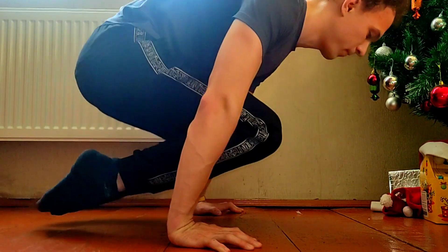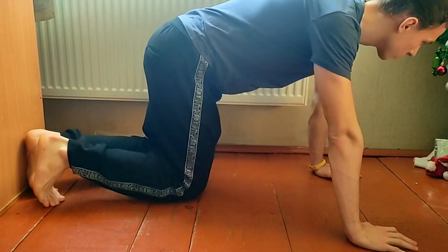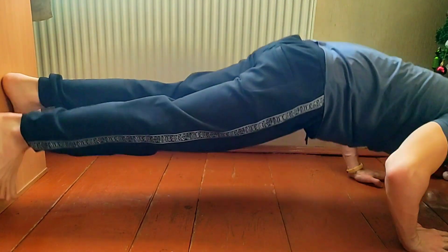If you don't have enough power in your abs, you can try the next exercises. Take off your socks for these exercises, and we will do push-ups in this position when our legs are on a high surface.